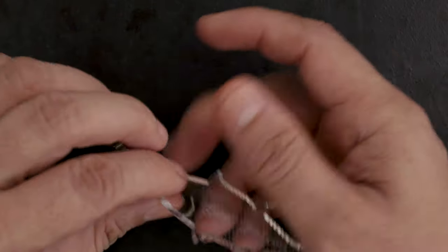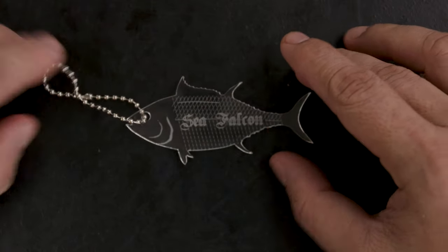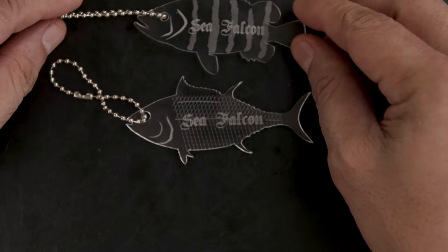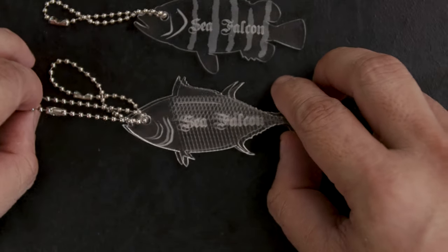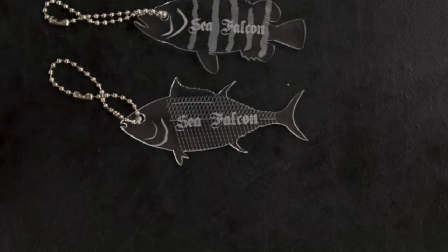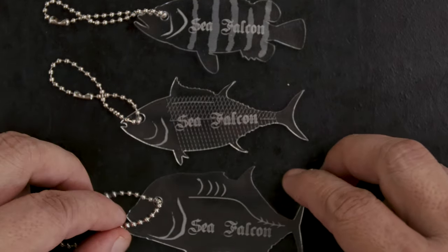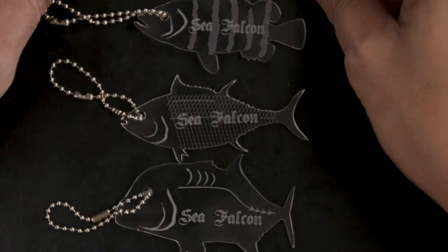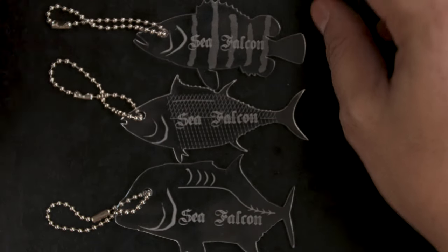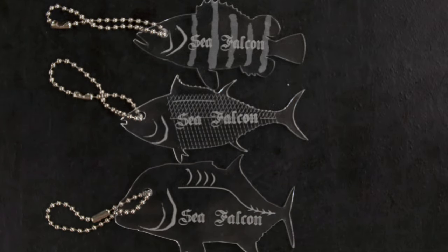We have a Sea Falcon tuna keychain, this is a grouper — that is cool, I like that a lot. Yeah, a different type of tuna. Oh wow, look at that — that is cool, that's a GT right there. That is cool! And that'd be a snapper. So I have two of each apparently. Wow, this is so cool, I like these — I'm going to use these on my car keys. That is so cool, great!